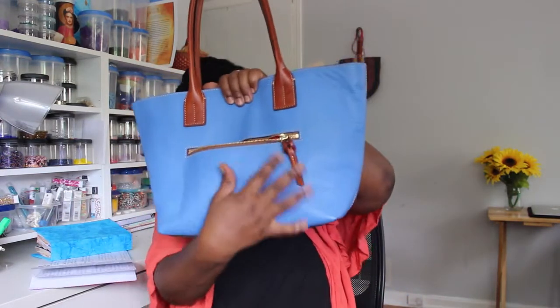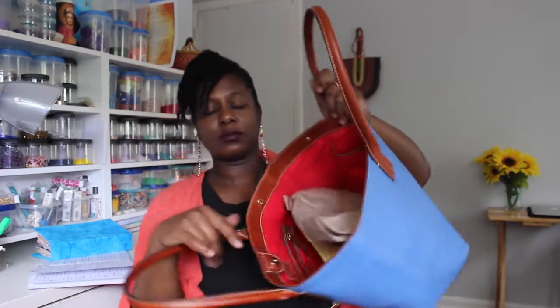Eight and a half inch strap drop — very comfortable on the arm. There is a lovely outside pocket, and two inside pockets on one wall.